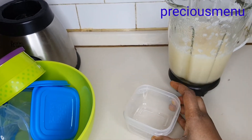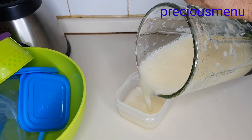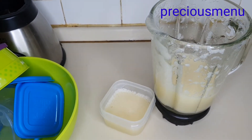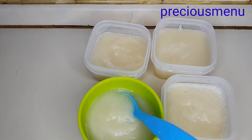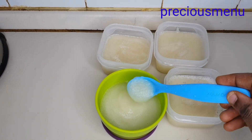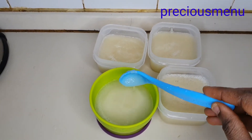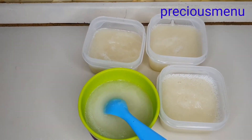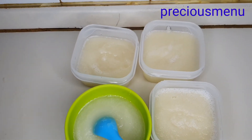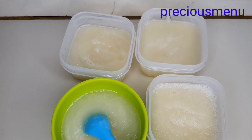Using the containers I showed earlier, I'm just going to pour the puree inside. Here is my pear puree in the container — this is the one my baby is going to eat now. Guys, if you like this video please give it a thumbs up, comment and share. If you haven't subscribed, please don't forget to subscribe. See you all in my next video — bye!